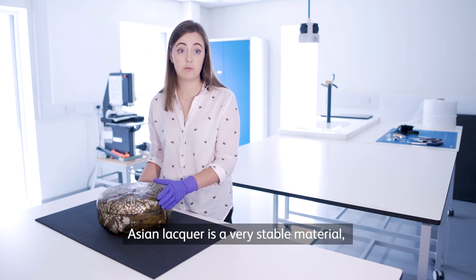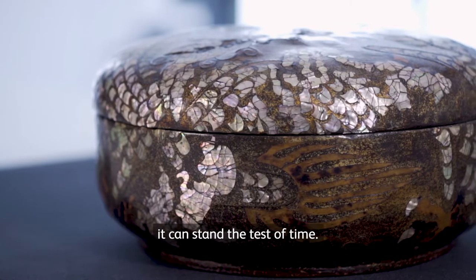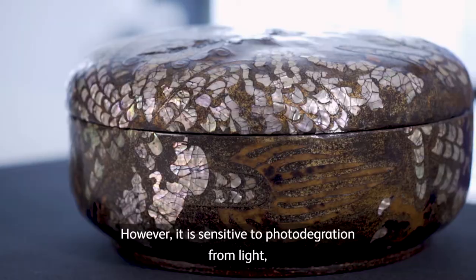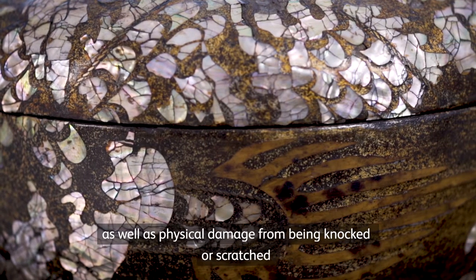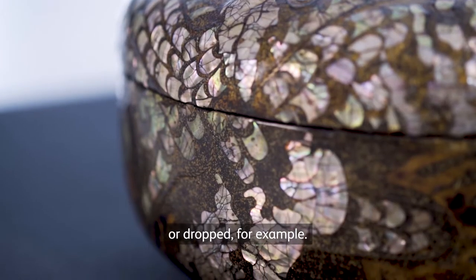Asian lacquer is a very stable material. It can stand the test of time, however it is sensitive to photo degradation from light as well as physical damage from being knocked, scratched, or dropped, for example.